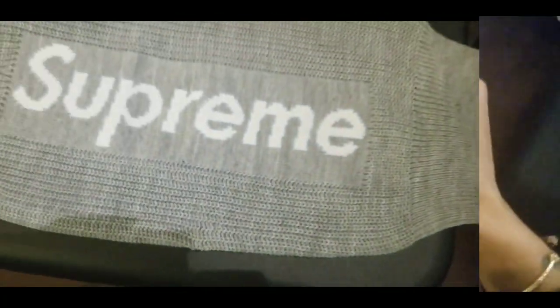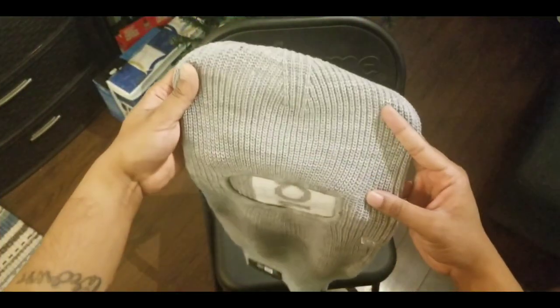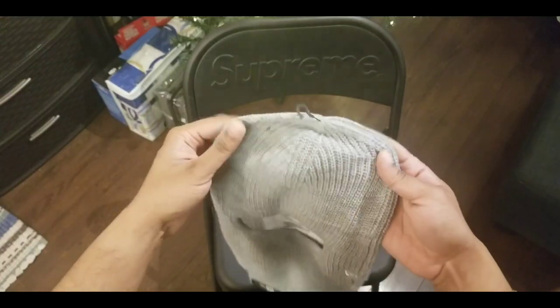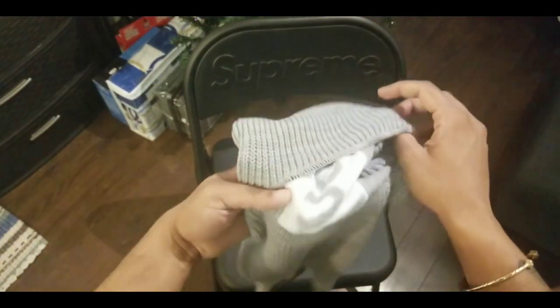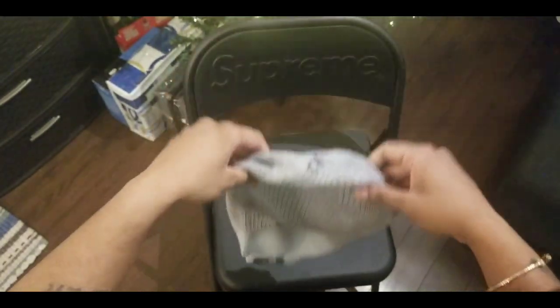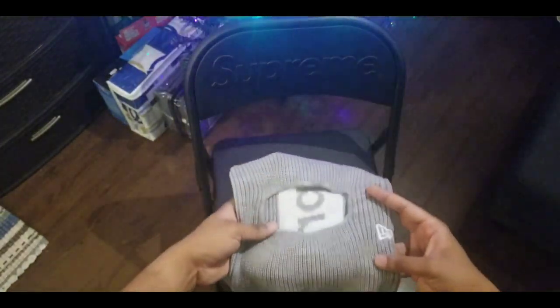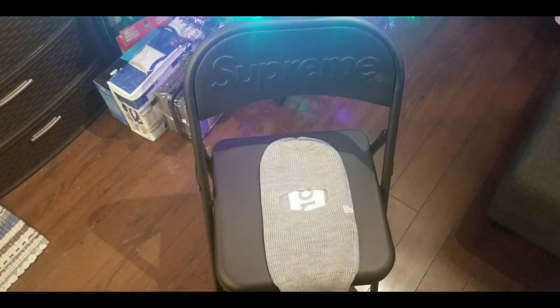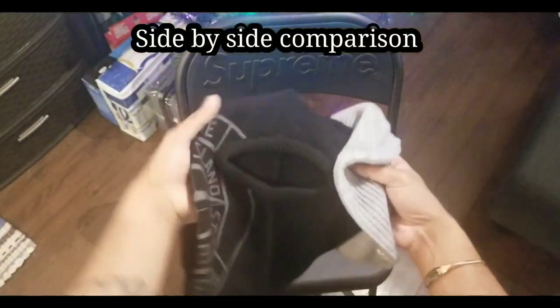Make sure you rate it in the comments. I'm showing you guys each item individually so you can get an idea of how it looks by itself. Here's the New Era balaclava on its own — now let's compare both side by side.